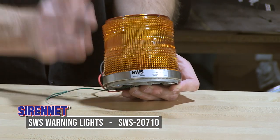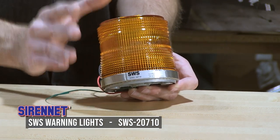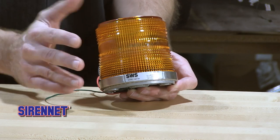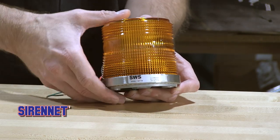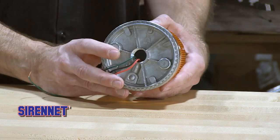It looks like a hockey puck, it's built like a hockey puck — for those of you worried about a product that's going to last, don't have concerns because this is going to do it for you. Polycarbonate heavy duty lens, nice bright amber flashing with its class one output and an aluminum basin.